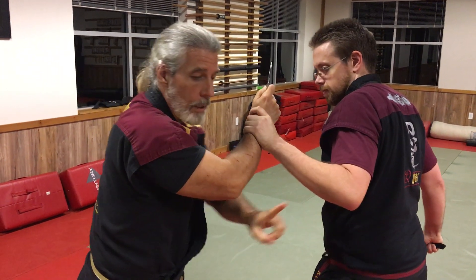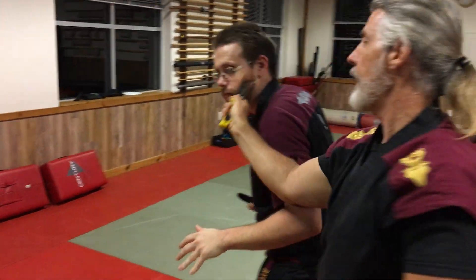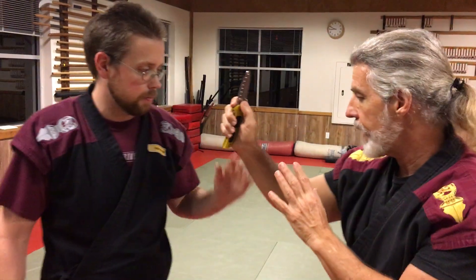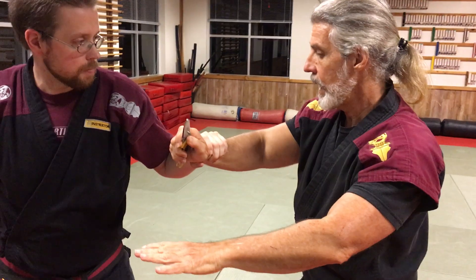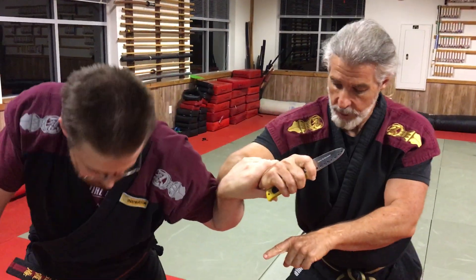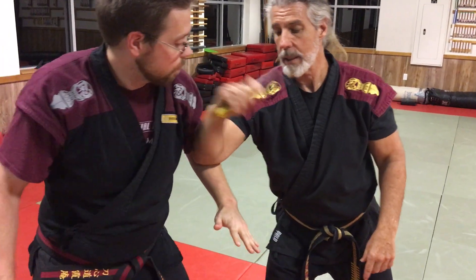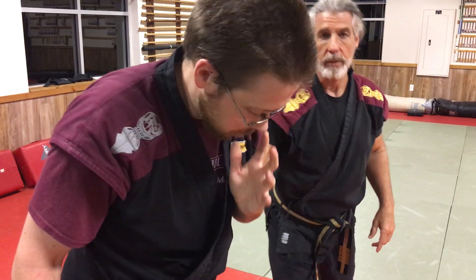So as I feel that wrist grab, I'm going to roll my elbow over the top as I keep getting around behind for a cut. I'm grabbed — I don't want to stand here and leave the target where he can get it. By doing this, it kind of puts his bones in his way. He's got to let go; he can't keep holding on. Then I can just roll my blade into position to do what I need to do.